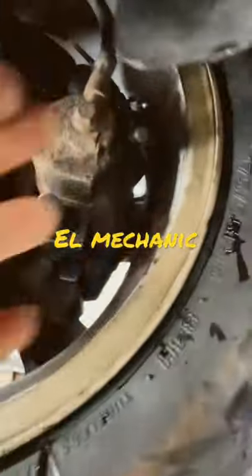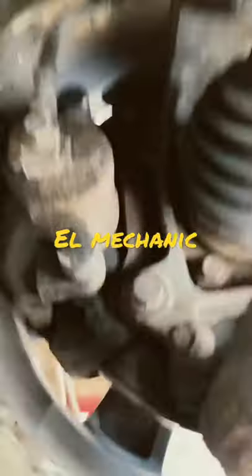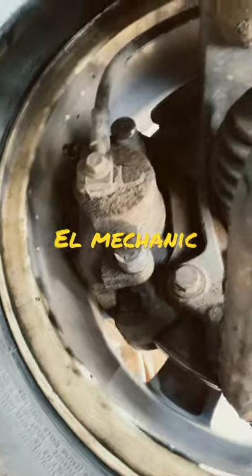Same in the front — if you go here, left front pad wear sensor, and over here, nothing. So there's usually only two per car.